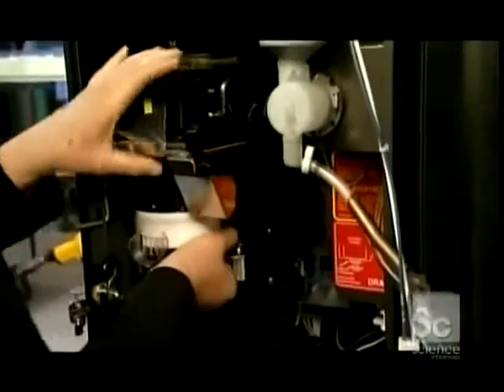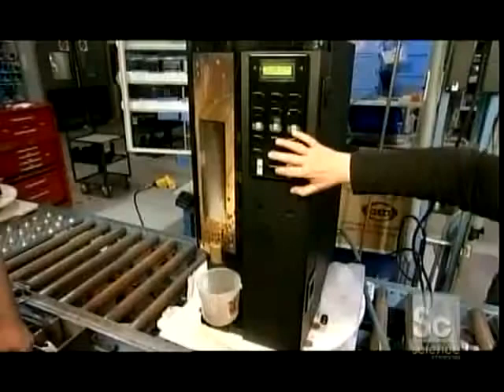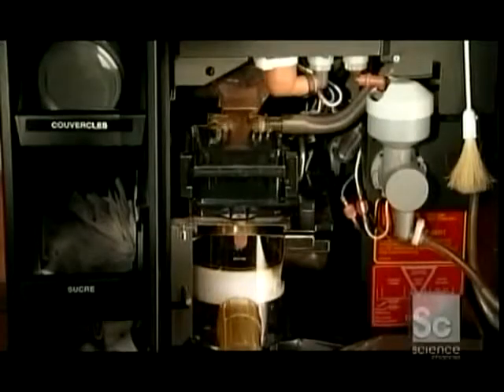Now they install the brewer. It works much like a French press coffee maker, brewing a separate batch for each cup. To test it, they run water through it and make sure the selection panel works properly. By testing the panel with the coffee machine closed, they ensure the circuits are properly aligned behind the selection buttons.